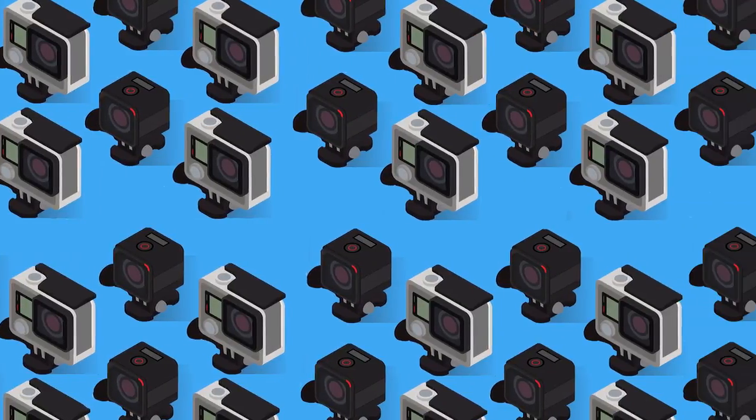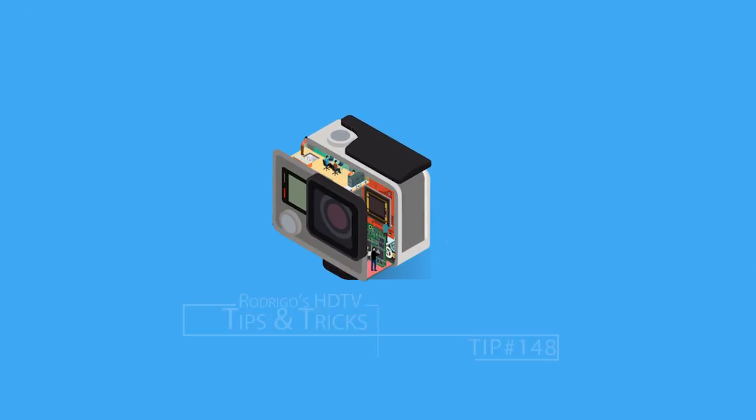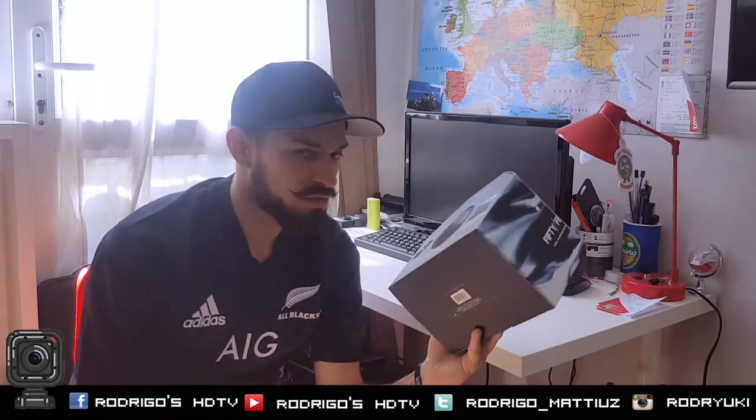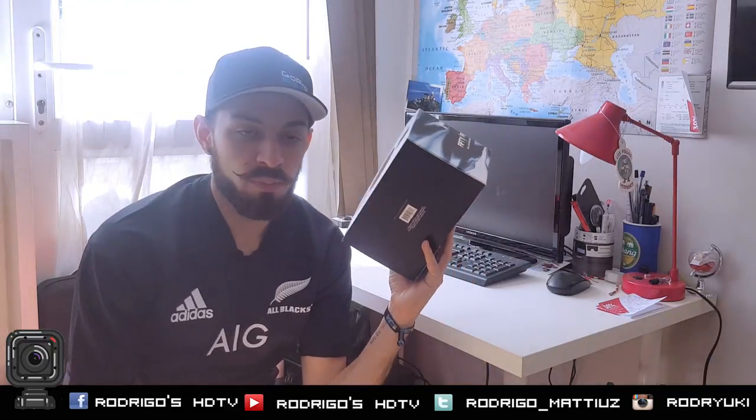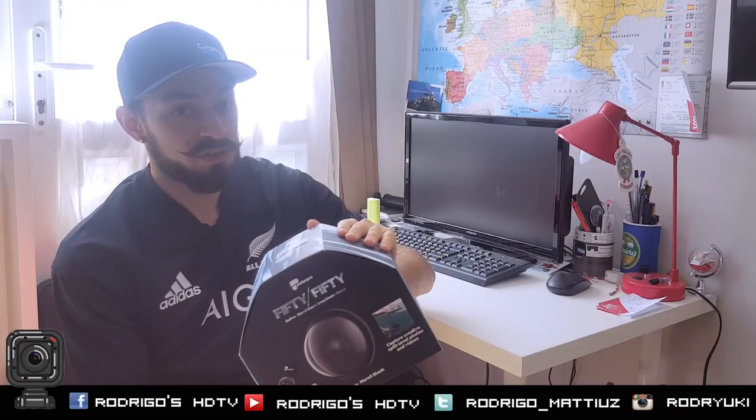Kia ora guys, welcome back for a new tip. Probably everyone is talking about domes — it's the most popular item for summer. Everyone's buying a dome, so it's very difficult to find the right one. On this review, I'm talking about the Polar Pro 5050 dome.